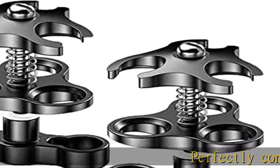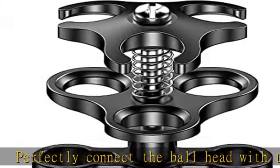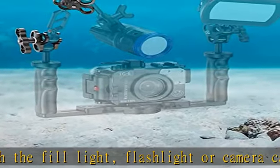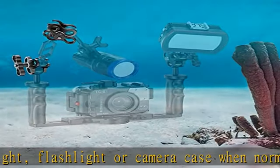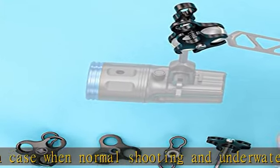Perfectly connect the ball head with the fill light, flashlight, or camera case when normal shooting and underwater photography. With triple holes, the plates are spring-loaded to assemble and break down the arm system easily — not easy to fall off. The clamp mount for one ball is compatible with most arm and camera cases.